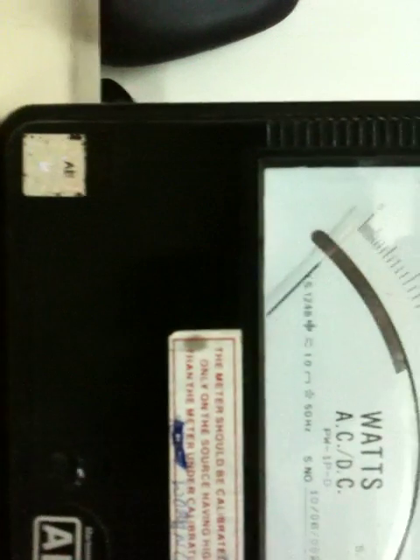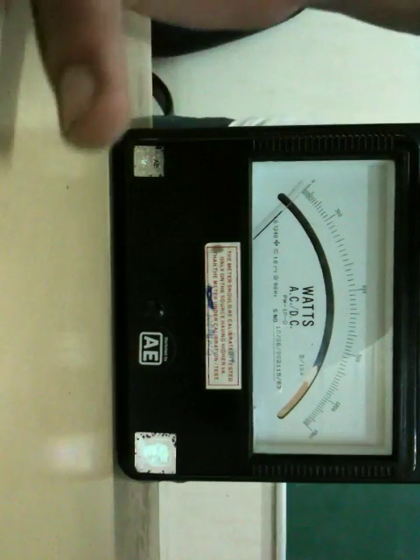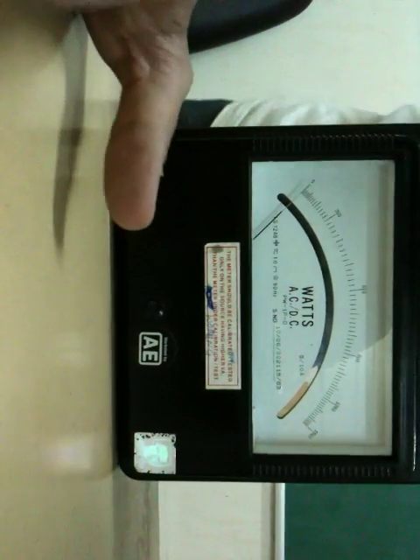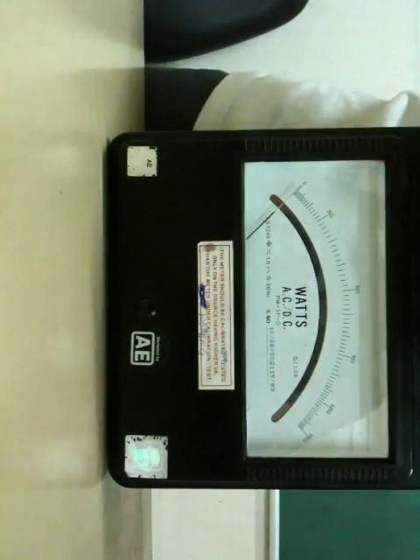What I mean is: assuming your multiplication factor has come out to be 2, the readings you take on this watt meter scale have to be multiplied by the multiplication factor before using them in calculations. For example, if the multiplication factor is 2 and the reading is around 400 watts, then the actual wattage read by this watt meter is 400 times 2, which is 800 watts. This is how you need to take care of the watt meter rating.